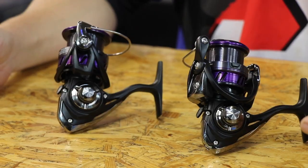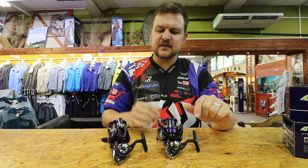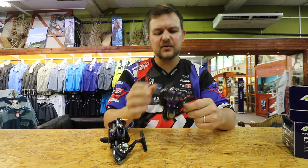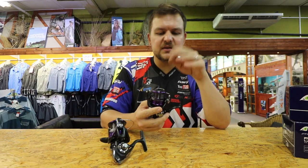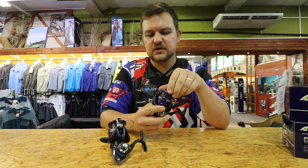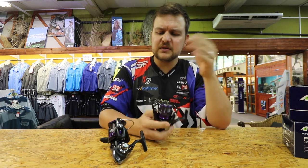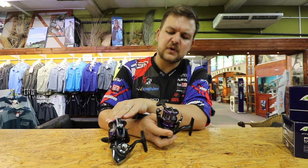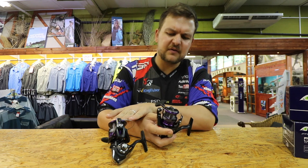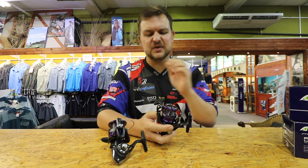We're going to start with the 2500 here, and if there's anything different I'll refer to it. The compact body there — not the compact here, although the 2500 size — the sizing is different in these new models. It's a more universal or standardized version. The 2500 is probably going to be closest to our previous 1000 models, and the 4000 is probably going to be closest to a previous 2500, verging onto that 3000. It's an in-between sort of size.